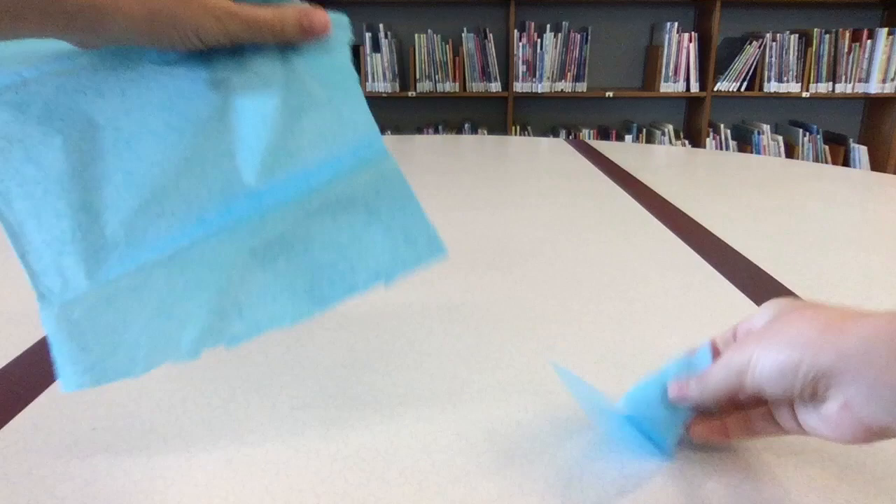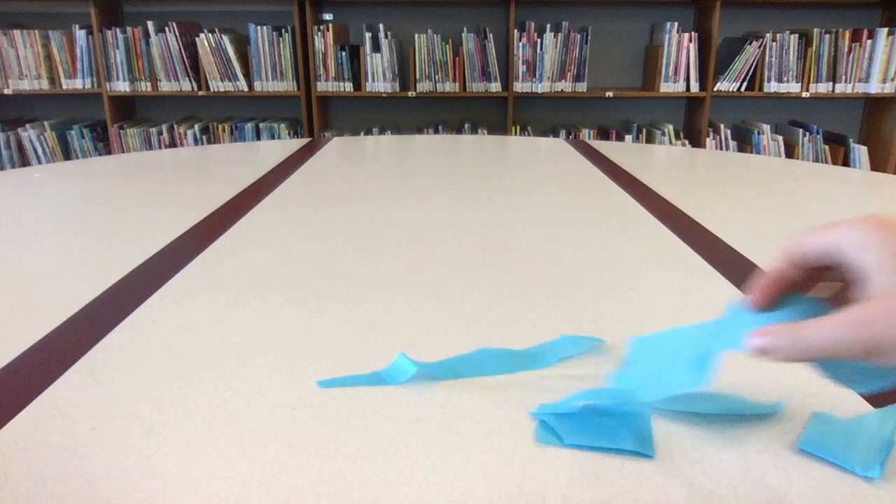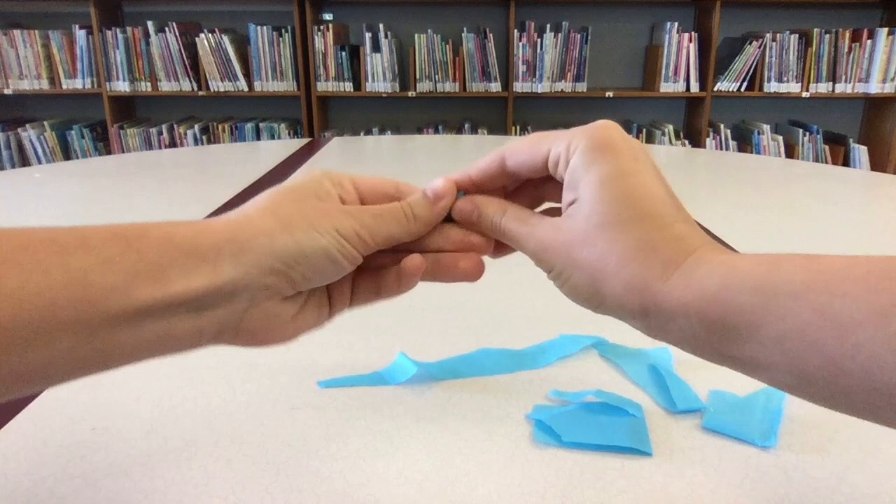Let's create our own blue horse. We'll start by tearing our tissue paper to make shapes for a collage. Later we will overlap these pieces and glue them on the back of our cutout. We'll need lots of strips of different sizes, and we can create texture by crinkling and folding the paper.